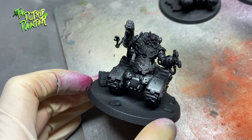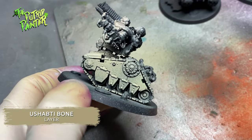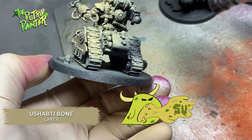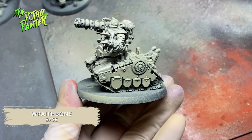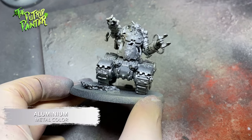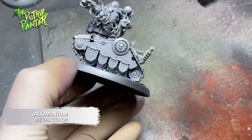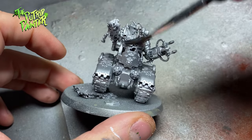I first prime the model black using black primer from Vallejo. Then I spray the model with Ushabti Bone — you can either use a rattle can or brush, whatever is convenient. I then zenithal wraithbone over the model. This will make sure the upper parts will be lighter, creating a very subtle gradient. I spray the entire model with Aluminum Metal Color from Vallejo. Because of the undercoat this will become a very light metal color, and it works amazingly out of the airbrush, so I can definitely recommend this paint.